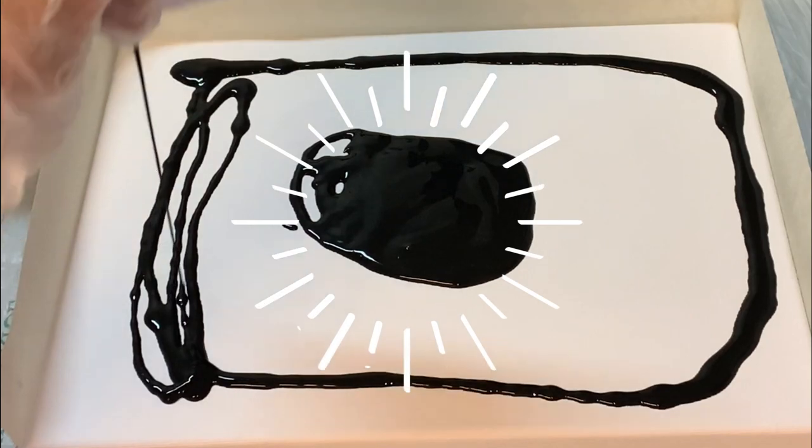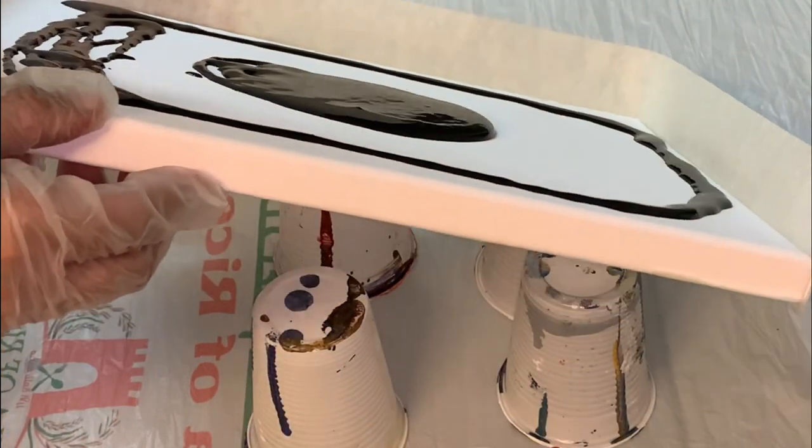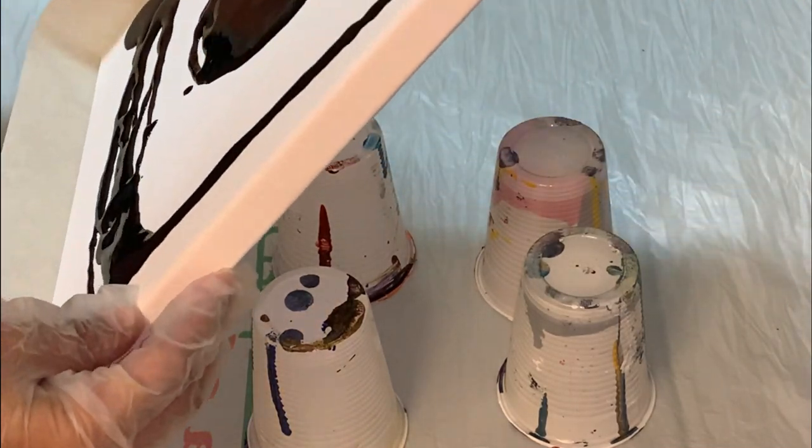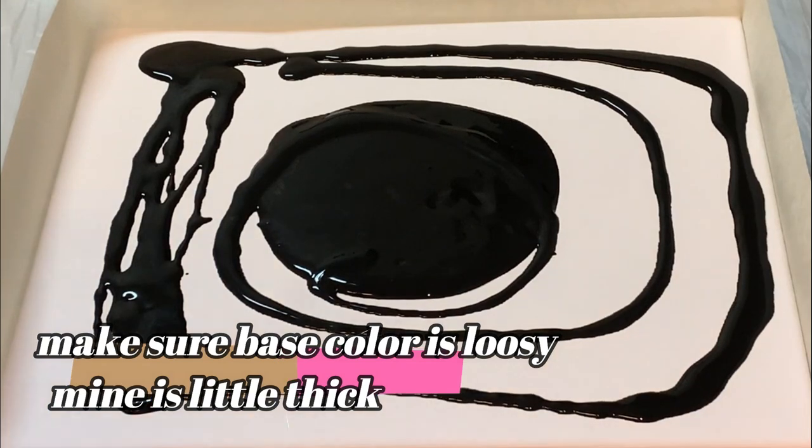When you mix your acrylic colors with the pouring medium, make it a little loosey so that the colors can flow easily. My black color is not loosey, that's why it's not flowing very fast.